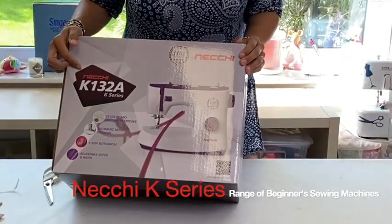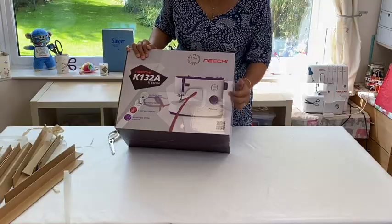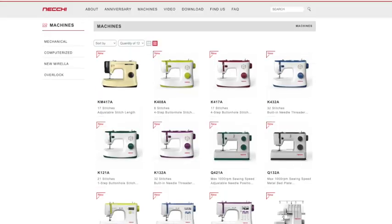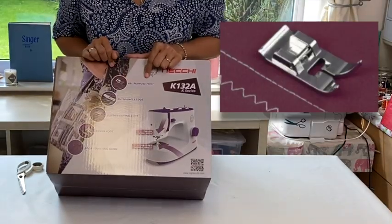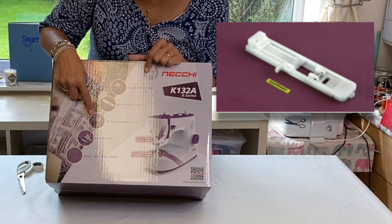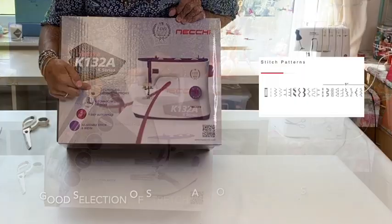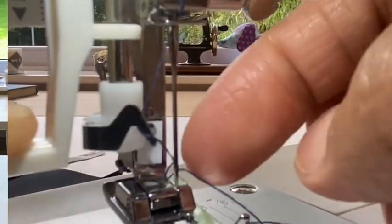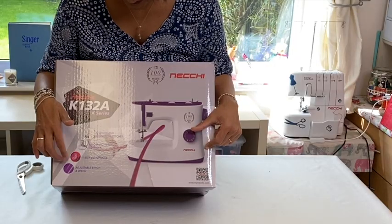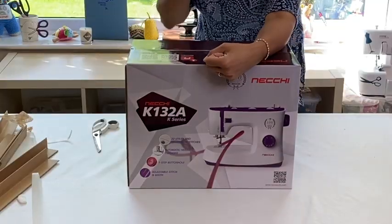We're going to be looking at the Necky K-132A in the case series, and it's in the Abby's Den purple, which is really lovely because they do come in a range of colours. It contains the all-purpose foot, a buttonhole foot, a button sewing foot, a zip foot, and a quilting bar. 32 utility and decorative stitches, an automatic needle threader, one-step buttonhole, and adjustable stitch width.